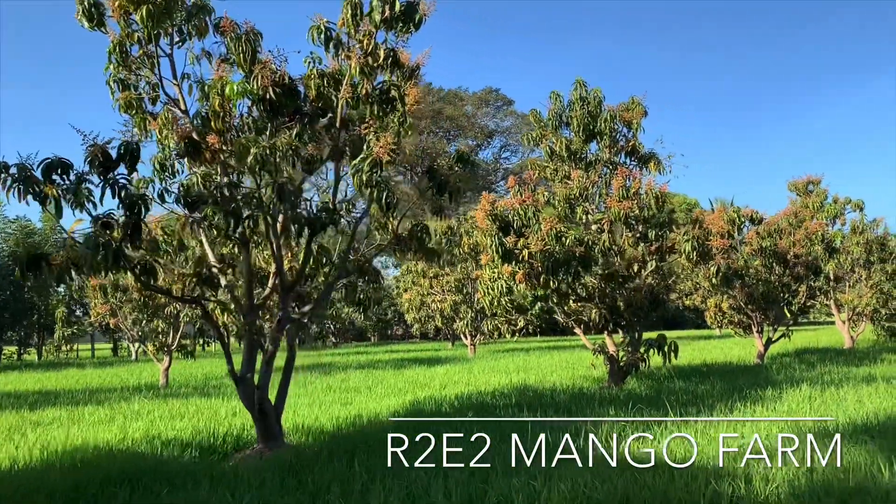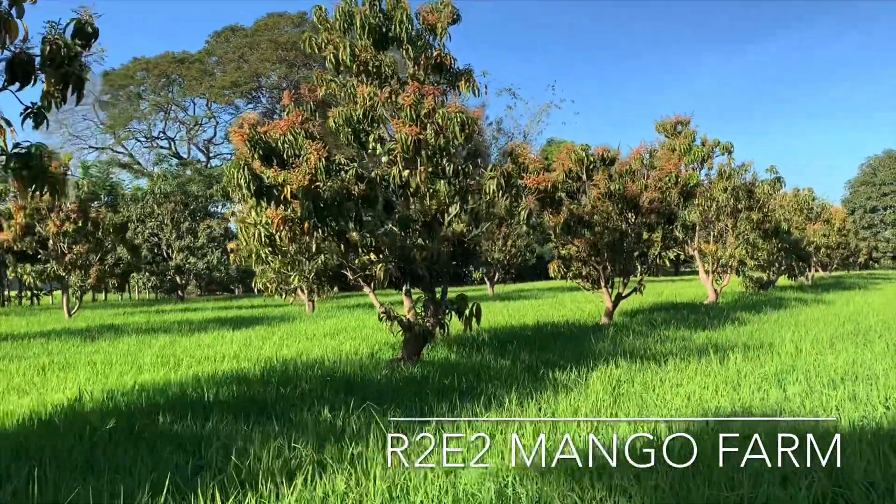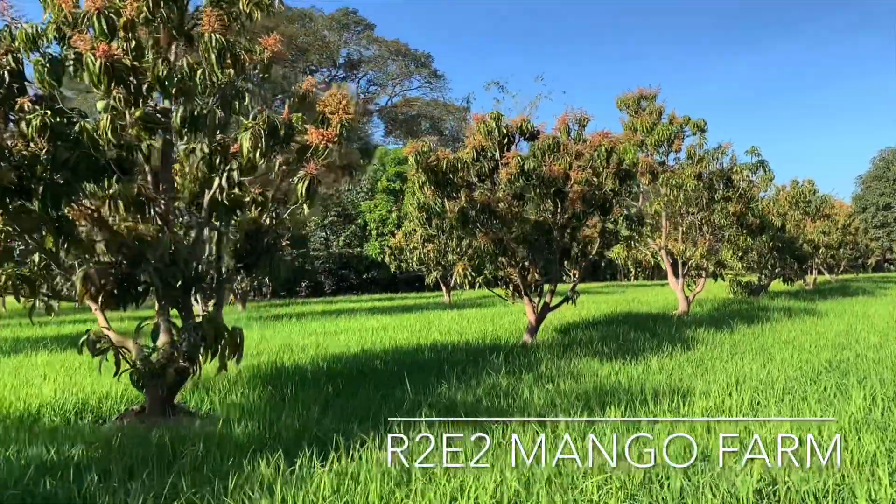Welcome to our R2E2 Mango integrated rice farm. The variety is from Australia. R2E2 means Row 2, East 2.